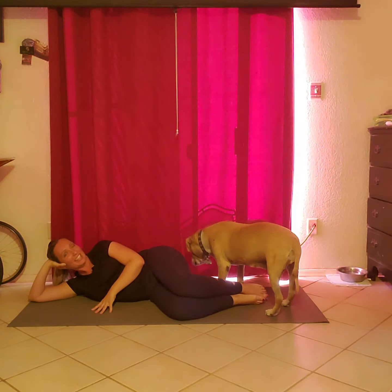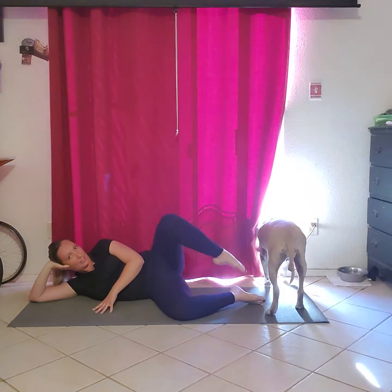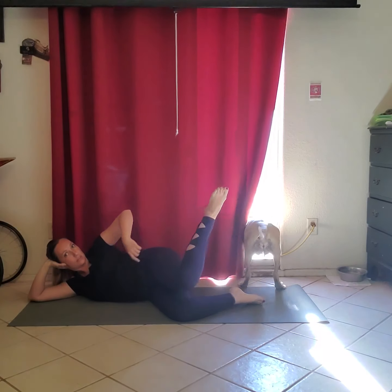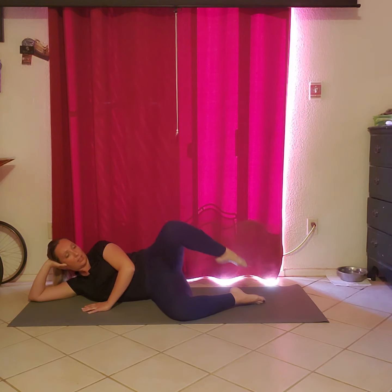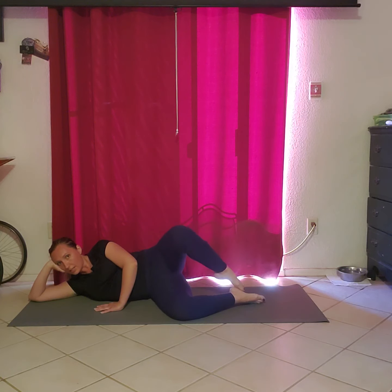We're gonna take our toe down to our heel and then bring the knee down to our opposite knee. Very nice with that rotation — out and down. Find your abdominals here, pull your belly button towards your spine, and carve that knee through space. Here's four, and three, and two, and last one, and then we're gonna take this leg right on top.